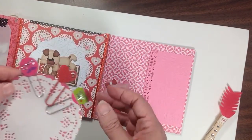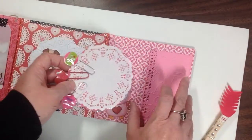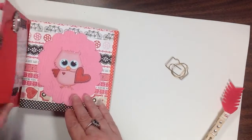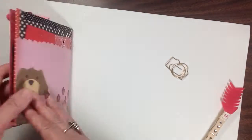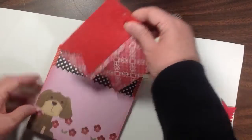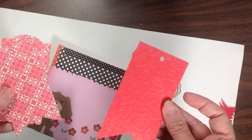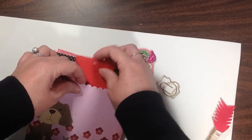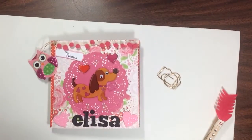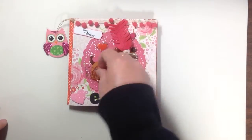Then I have some doilies, another one of those cute little owls, and I made her some little paper clips and clipped them on here. Then it closes like that. On the back I made another little pocket and in here I have just some tags. So that is my first flip book and it's going to Elisa Martinez here on YouTube.